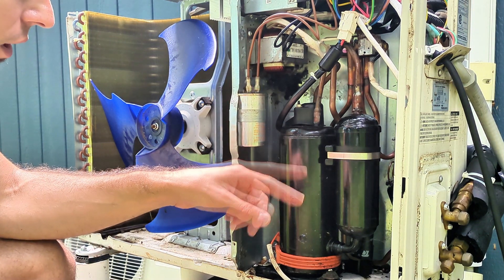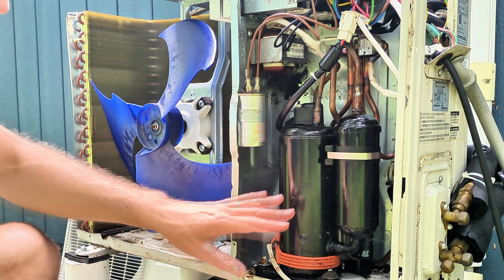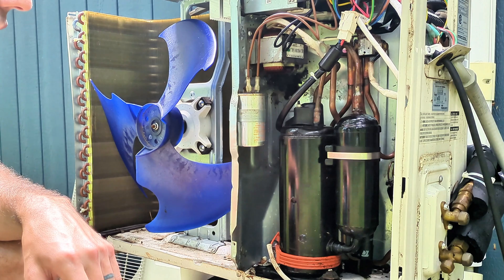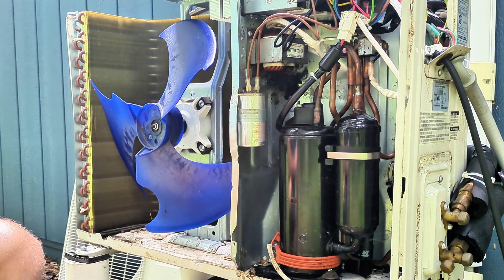I'm going to turn power back on and turn this on. You might see the fan start up initially, then you'll see the compressor kick in. Once that compressor starts, I'm going to start spraying all the copper pipes in here, all around the coil, and the inside unit as well.